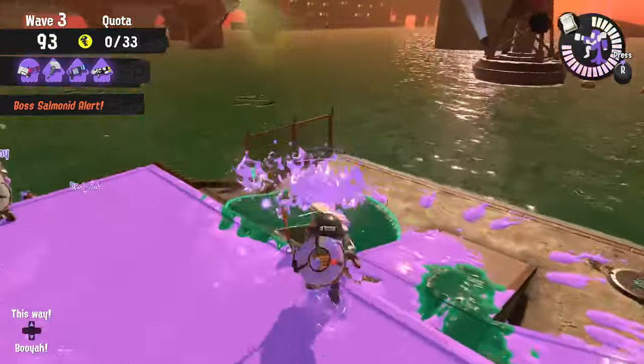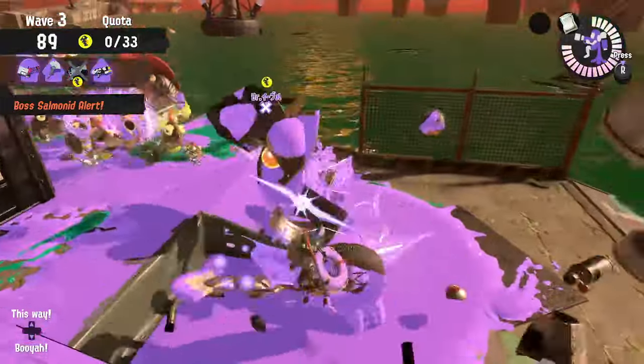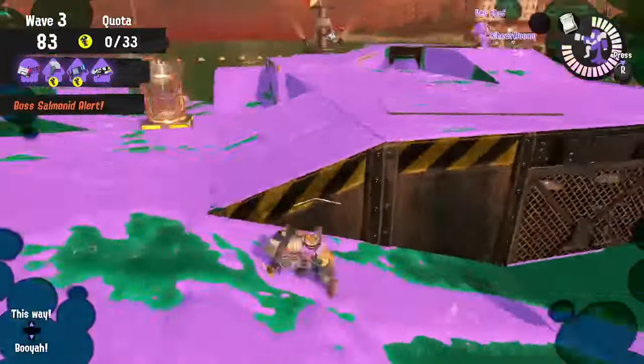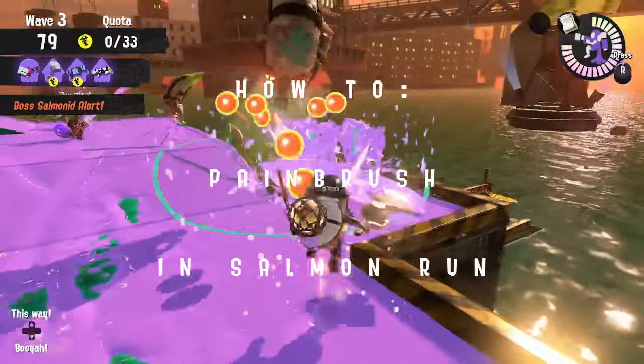Today we're going to talk about the Pain Brush in Salmon Run. In this series I break down weapons and how to use them in Salmon Run. The videos are short and they don't cover absolutely everything about a weapon — I just aim to make you feel a little bit more knowledgeable when playing Salmon Run.